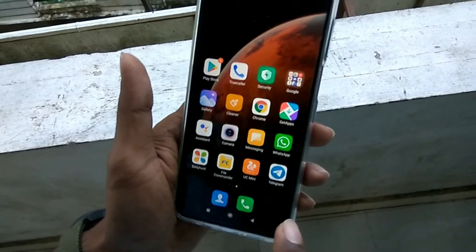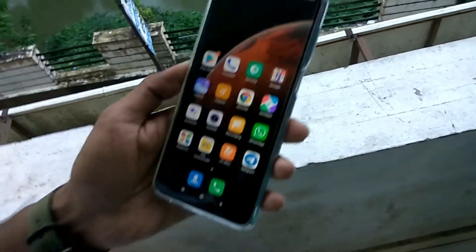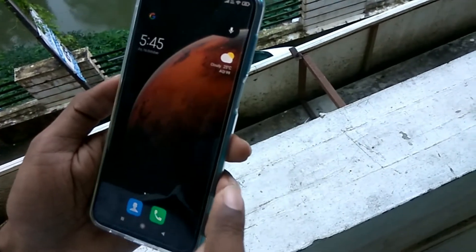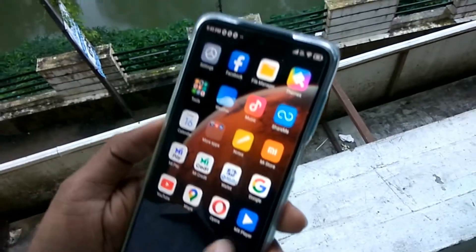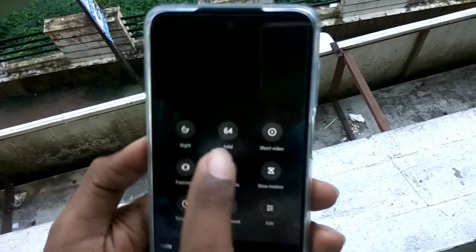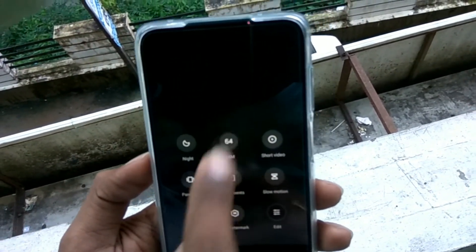To do this, you must first open the camera on your Redmi Note 9 Pro Max. After opening the camera, you can see the 64 megapixel camera option is available in the More section.